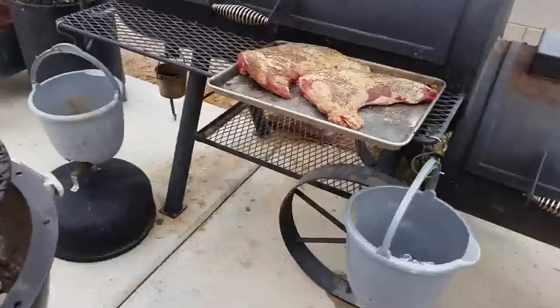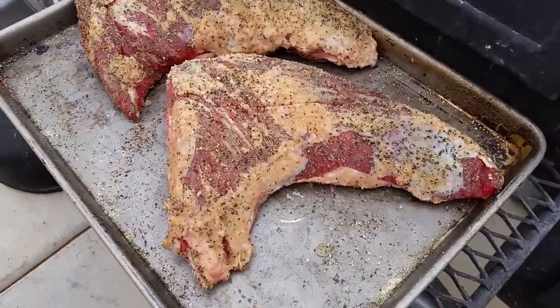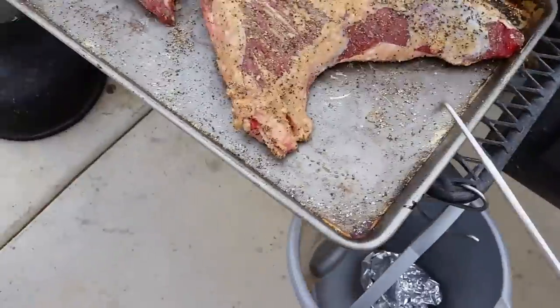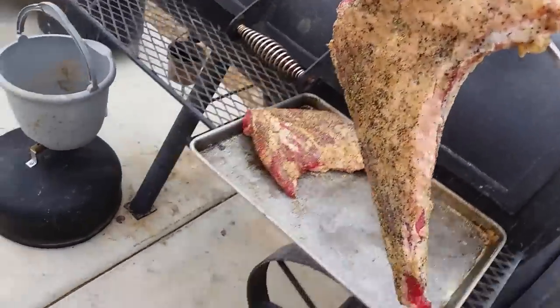Hi, baby — Black Hole Barbecue, baby. Check this out. We got some pretty good sized tri-tips, dude. Look at that. Look at that size.